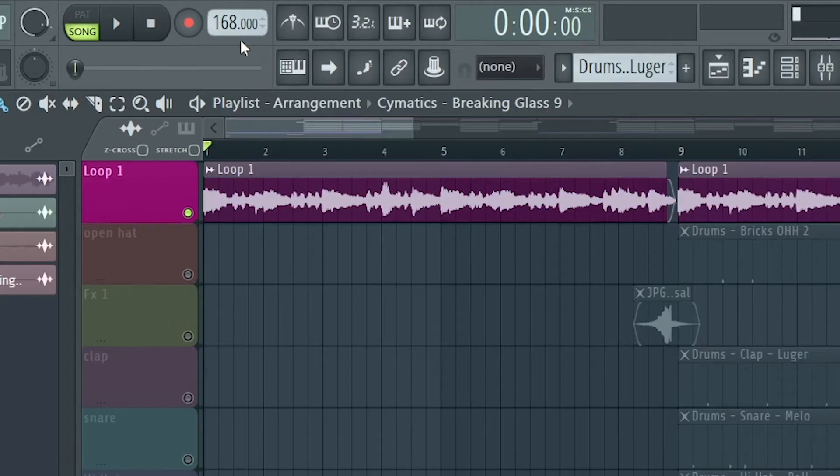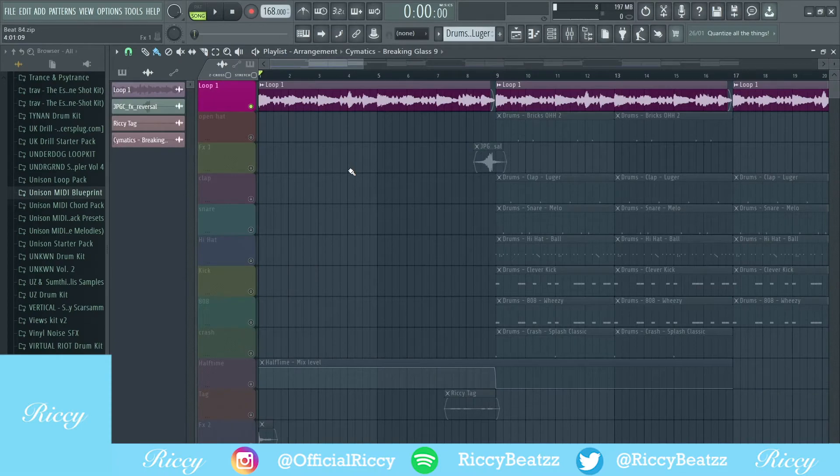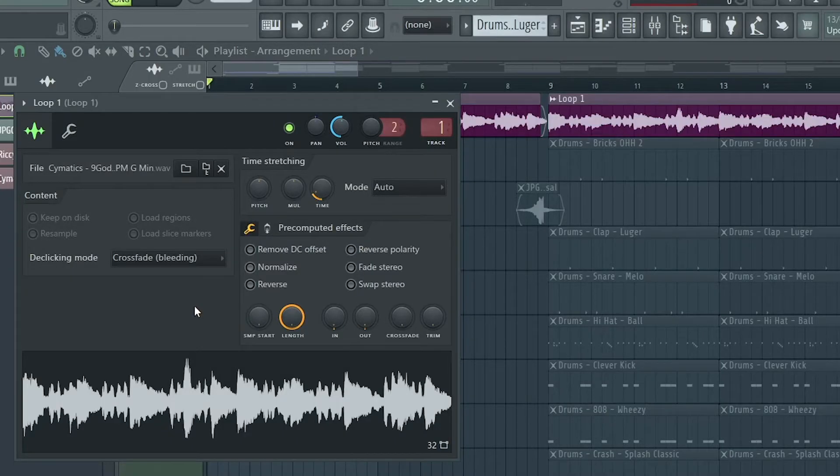So yeah, let's get straight into it. As you can see, the BPM for the beat is 168. What I'll do is show you the sample and then show you the effects I put on the sample. As you can see, I put a halftime on it, so what I'll do is play it without halftime then play it with halftime to show you the difference.